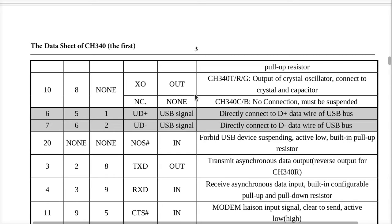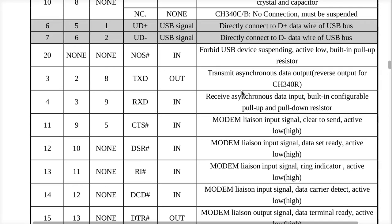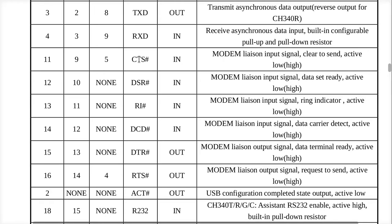Your plus and minus for the USB. 'Forbid device suspending' - we don't have that on our chip. So that means we cannot suspend the CH340, which is fine for the apps I'm thinking about. There's transmit and receive data, and the usual RS-232 lines. Clear to send - a liaison input signal, active low. Unfortunately, in this datasheet it doesn't actually say what this does, whether you can use it with hardware flow control or not.